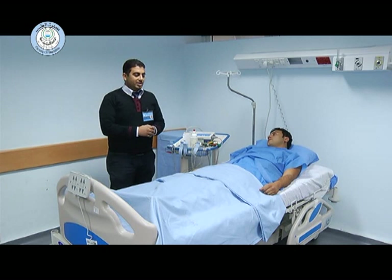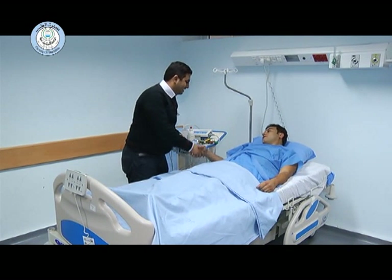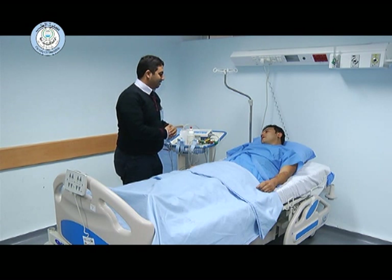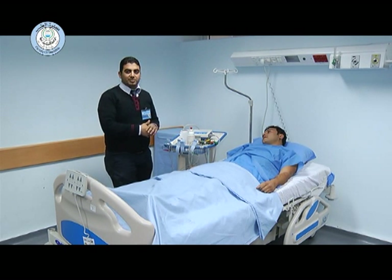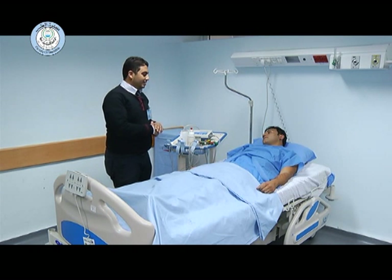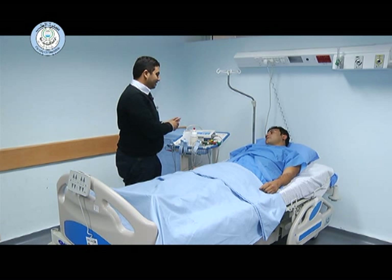First of all, we have to introduce ourselves to the patient. Then we have to take permission from the patient to perform the procedure, after which we can proceed with the examination.